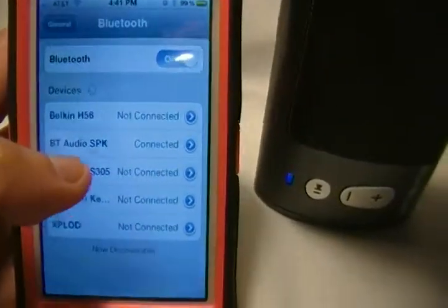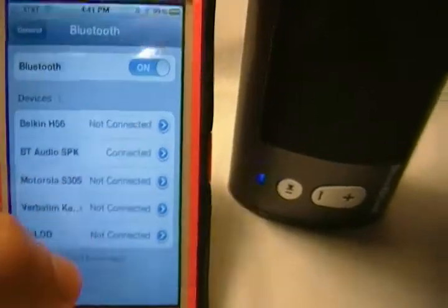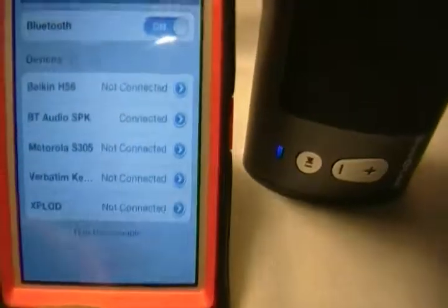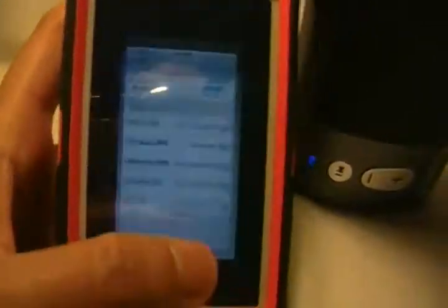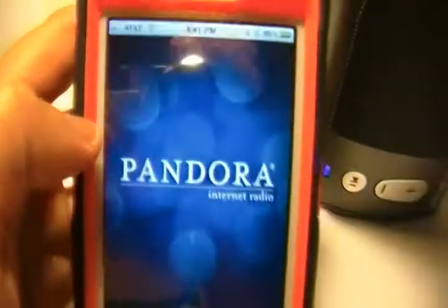Go back to your speaker and make sure it's on. You can see the blue light right there. Now go back to your iPhone — the name of the speaker is BT Audio SBK. It's saying it's already connected, and the blue light was blinking to confirm. Now let's find an app like Pandora so you can hear how it sounds.